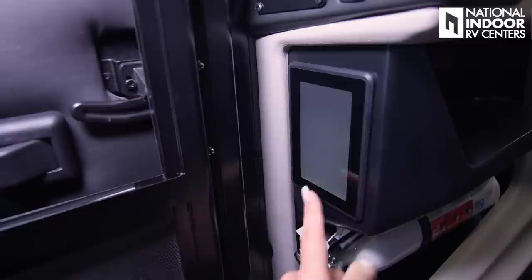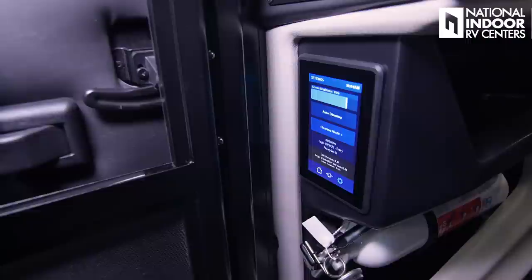The settings button allows you to adjust screen brightness, auto dimming, and go into cleaning mode. Right at the front entry, you have your fire extinguisher — you know right where it is if you're inside the coach, and it's easy to get to if you need it outside.